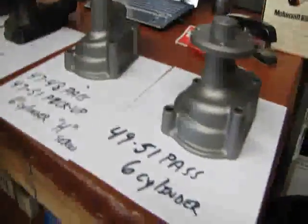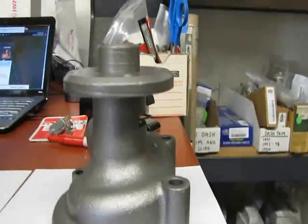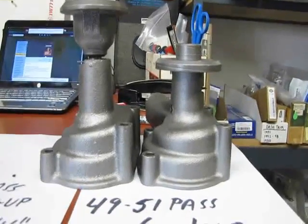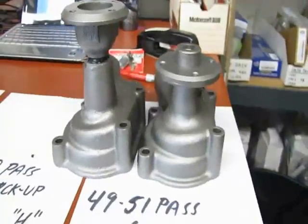Next to it we have the 49 to 51 passenger 6 cylinder flathead. That will be the end of the 6 cylinder flatheads. You can see the big difference in the pulleys, and the casting is a little bit different — very similar — but the pulley is drastically different between the pickup and the later car. Hopefully that will help you identify what's in your vehicle.